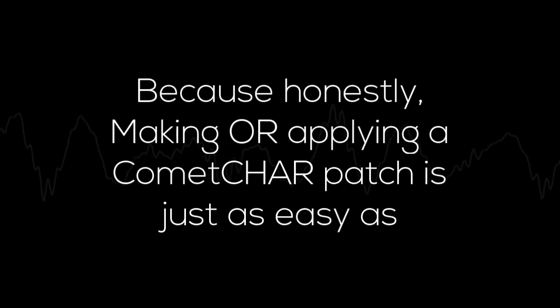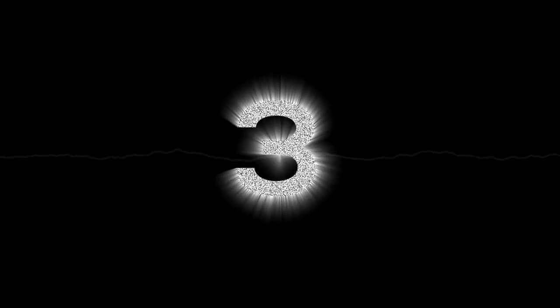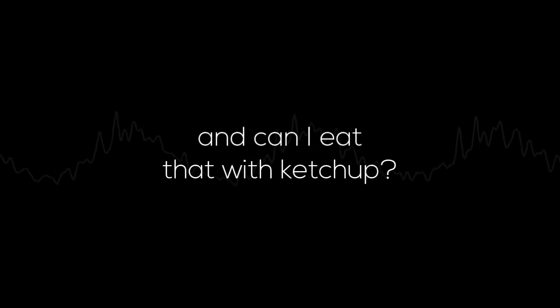Hello and welcome to the Blazing Tutorial. Because honestly, making or applying a Comic Jar patch is just as easy as 1, 2, 3. But before we start, you might be asking yourself: what the hell is a Comic Jar and can I eat that with ketchup? Well...